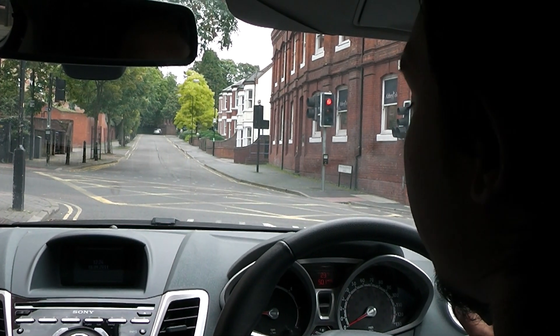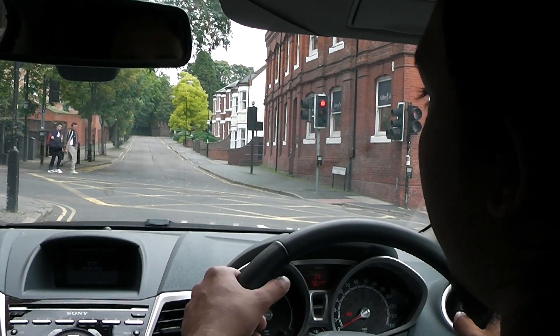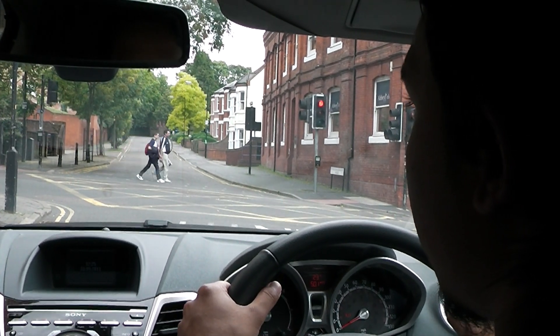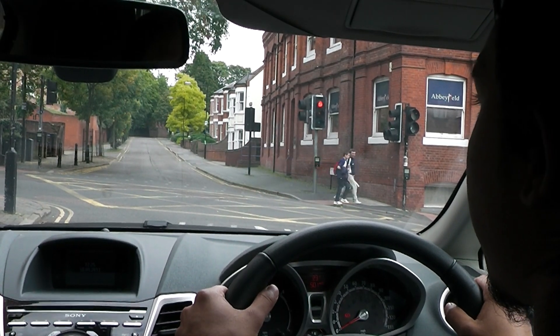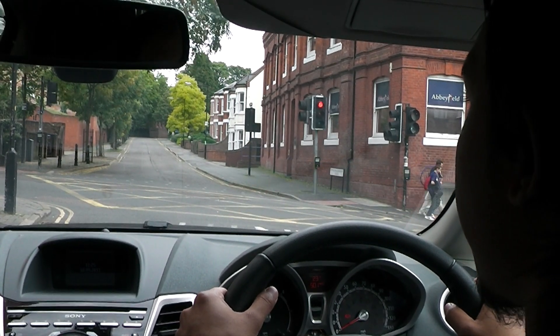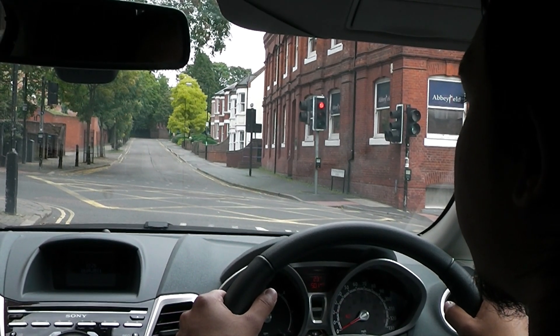Just before we stopped, we could have slipped into that one. Those lights would have changed back again just as you were fiddling with the handbrake — you would have been left behind. And that would have been marked as hesitancy on the test.